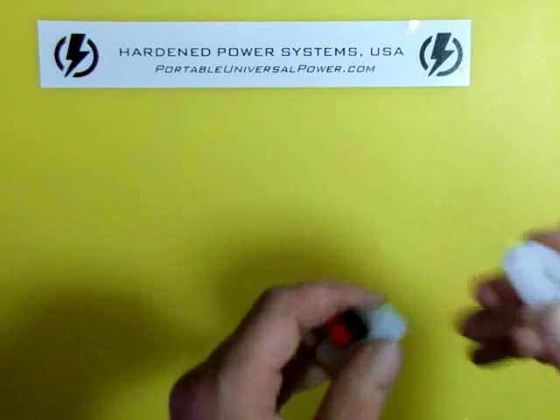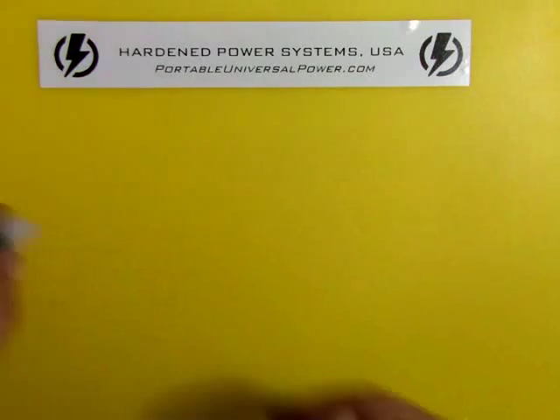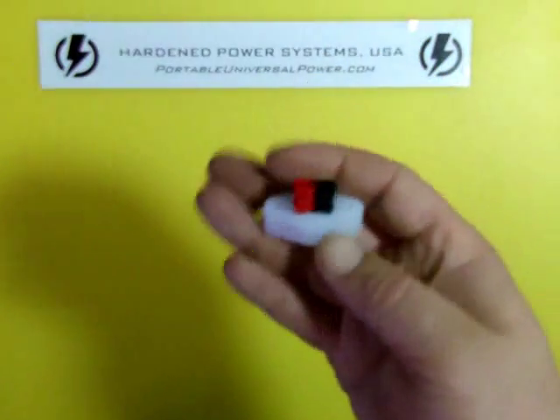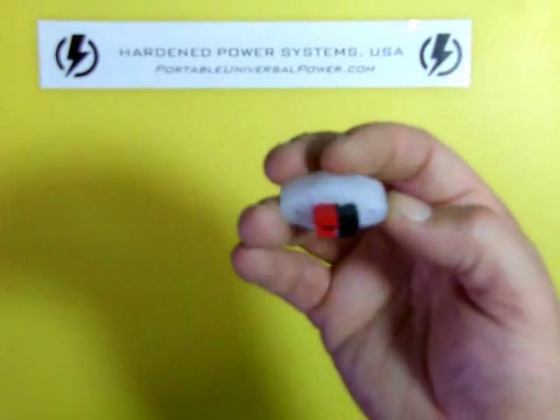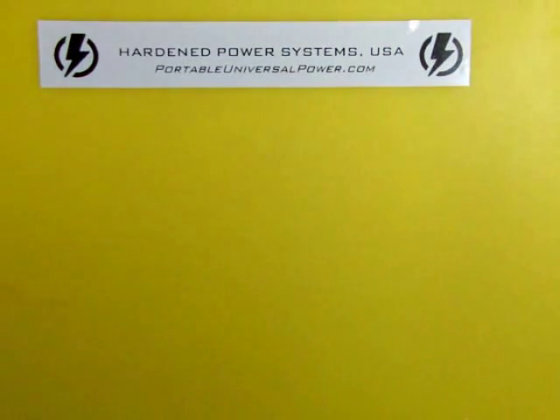Come see us at PortableUniversalPower.com. Check out our products and check out our new little widget — our mounting block for Anderson PowerPoles. Again, this is Bill Harrison with Hardin Power Systems. Thanks folks, take care.